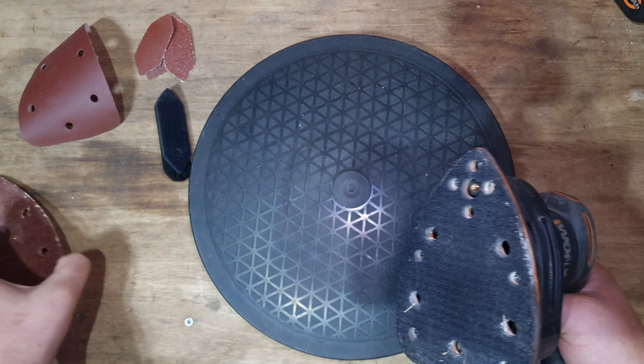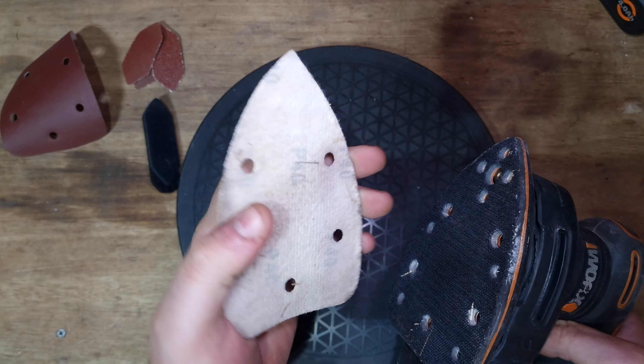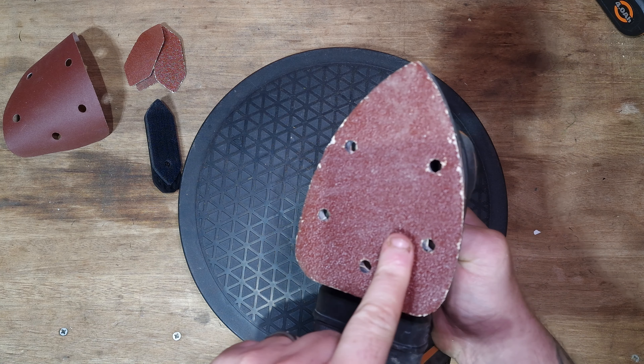It's got a Velcro pad on the bottom of it. You take your Velcro other side - the fluffy side if you like. This is the hook side, this is the loop side. And you just place it on. Just make sure the dust extraction holes line up.